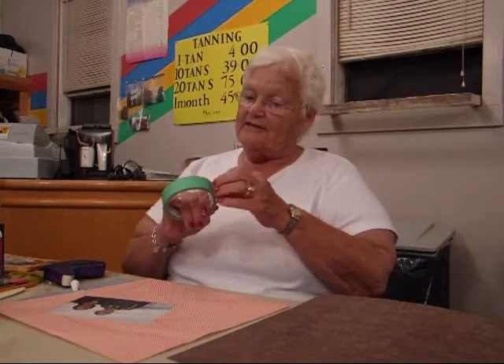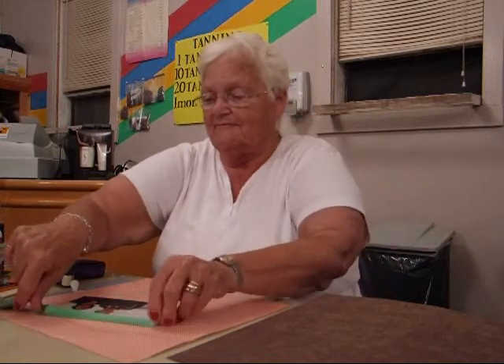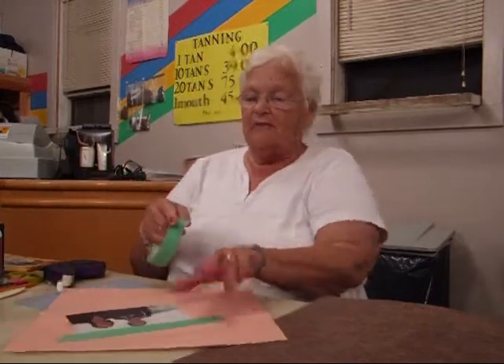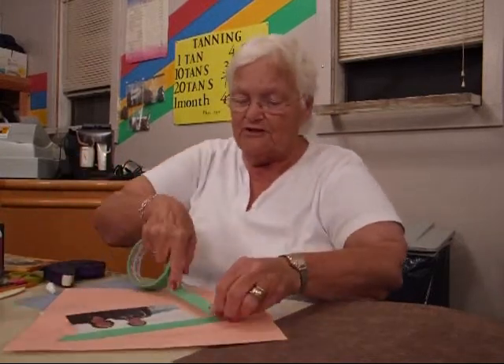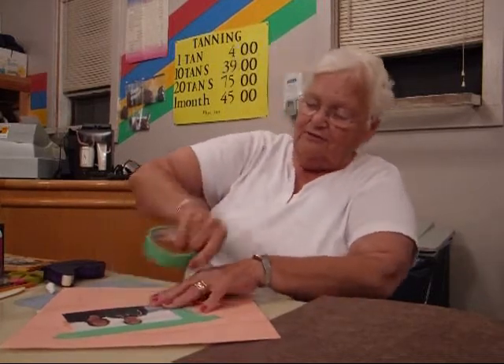You can get it at the Dollar Store. See, it's very simple. Don't need no scissors — just your fingers will do.